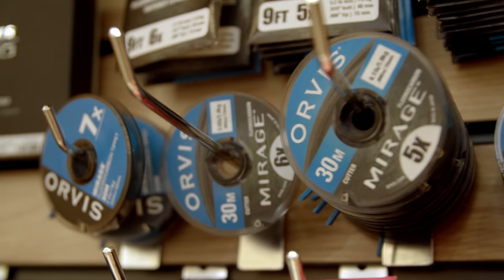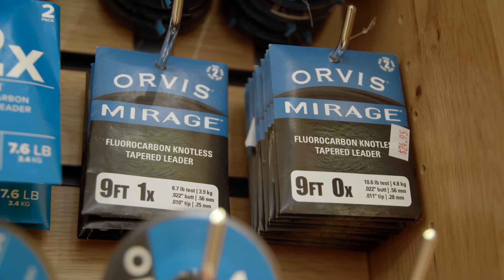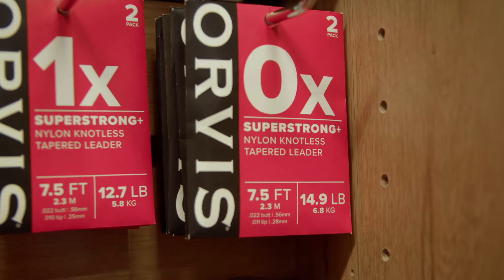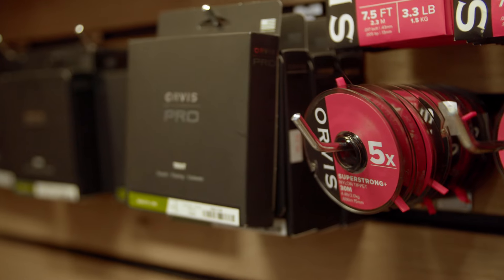Now that you've finished your rod selection, reel selection, and line selection, you need to make sure you finish it off with the proper leader. Depending upon the time of year, the targeted species, and the flies you'll be using, your leader is a very important part. This fluorocarbon leader is great for streamers as well as things below the surface. This nylon leader in red is for your topwater fishing — throwing frog patterns, dry flies, anything like that. Make sure you talk to your Orvis fly fishing manager or associates, and they'll help you pick out the specific leaders and tippet you need for your trip and species.